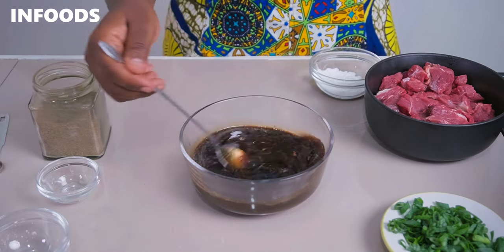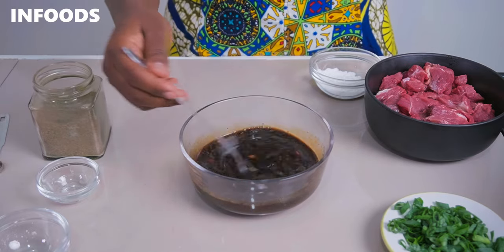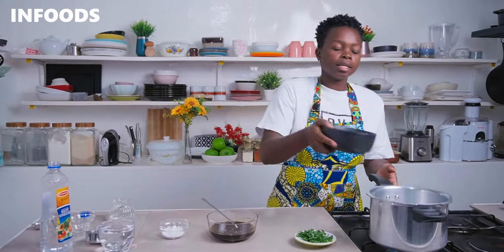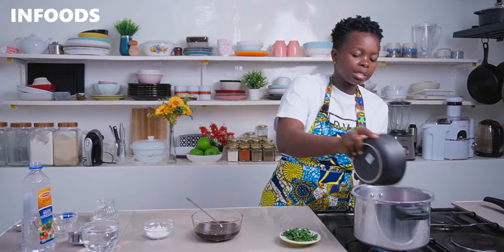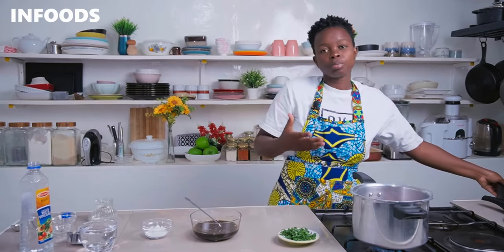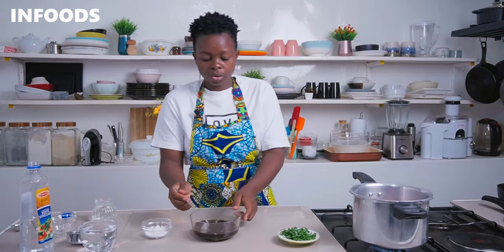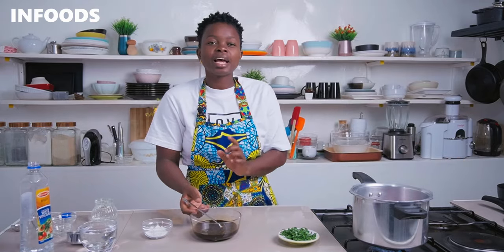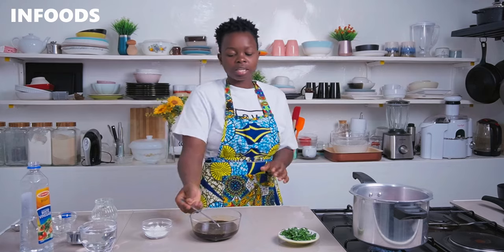Using a spoon, mix all the ingredients until fully combined, and then it's time to cook our beef. Over high flame, place a pot or a pressure cooker and add in your meat — that is three quarters of a kg of beef chopped into cubes. Then add in half of the teriyaki sauce.